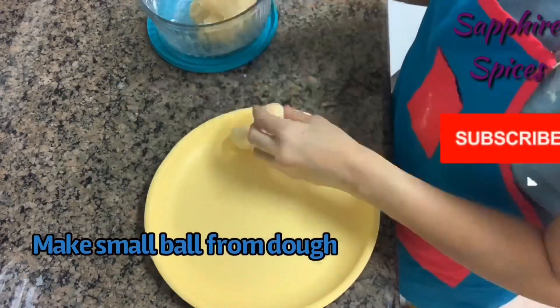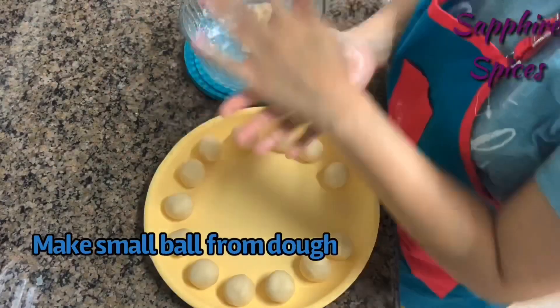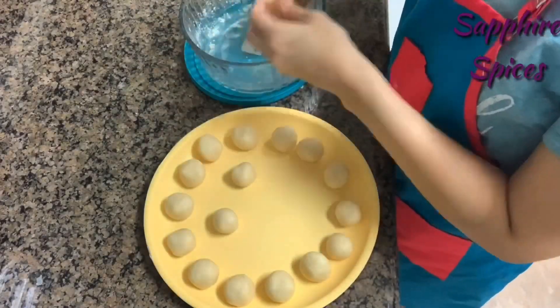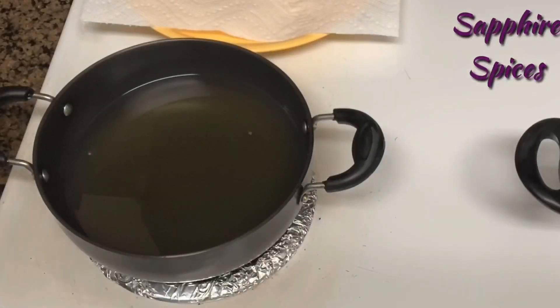Divide the dough into 15 to 16 parts. Take each ball between your palms, rub it gently a few times until smooth, and roll it into a ball. The balls should not have cracks and must be smooth.